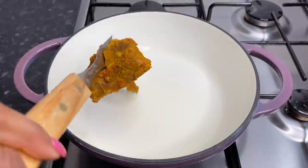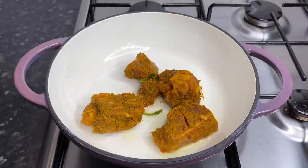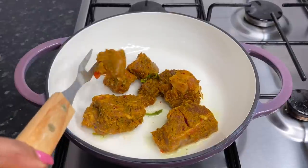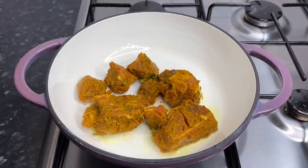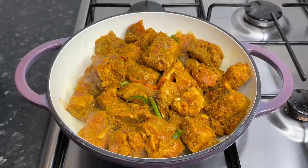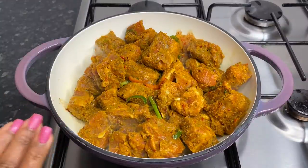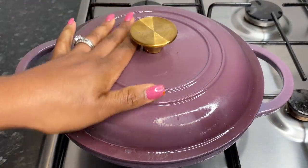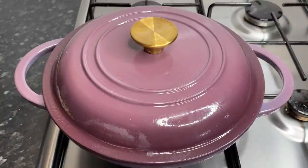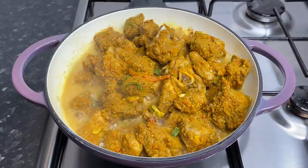So once it starts to heat up, this is where we're going in with our goat meat. Once you've added all of your curry to the pot, I'm going to leave this and let it color up for about five minutes because I need it to spring its own juices. Do you see all those juices? We haven't even added any water — this is looking so amazing.